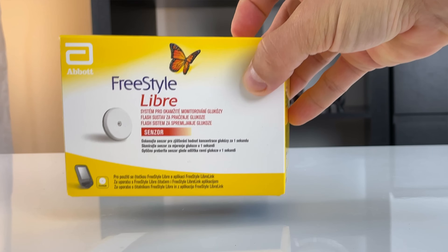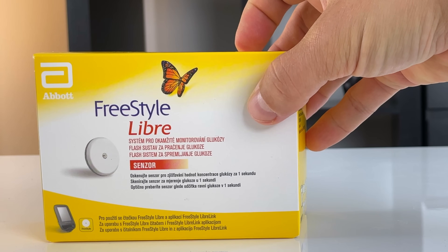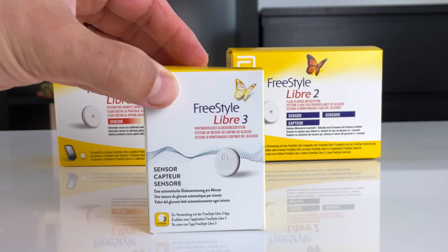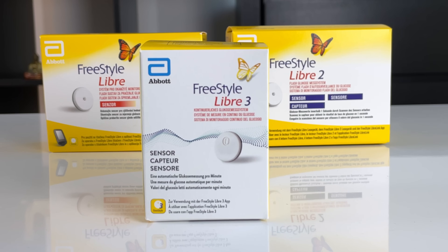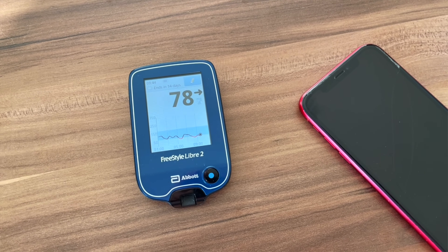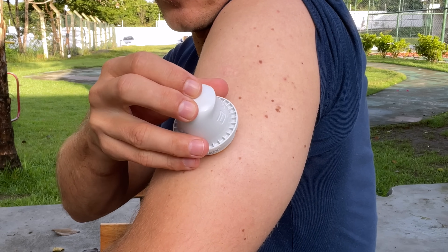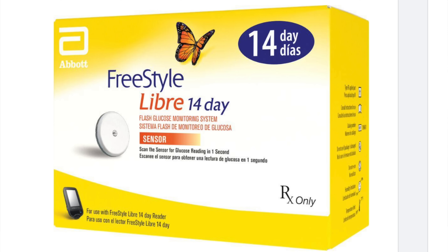In most countries you can decide between three different versions: Freestyle Libre 1, which is the first generation; Libre 2, the second generation; and Libre 3, the latest available version and the sequel to Libre 2. I used Libre 1 for a number of years, then switched to Libre 2, and I've also used Libre 3 on and off for about a year now. You might have also seen a version called Freestyle Libre 14 days in the US, but it's basically the same thing as Freestyle Libre 1. All Freestyle Libre sensors last 14 days.